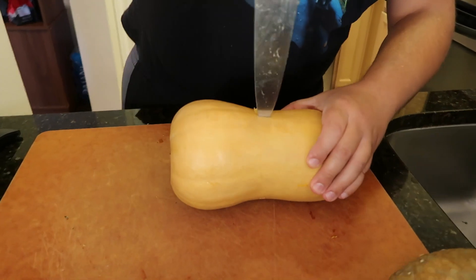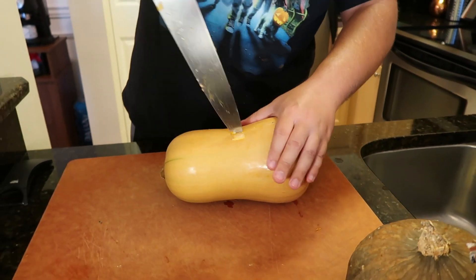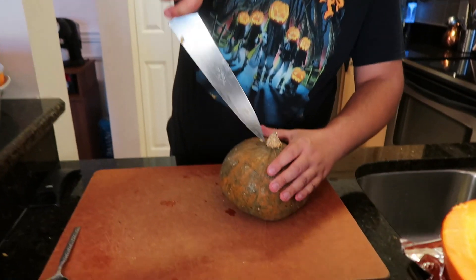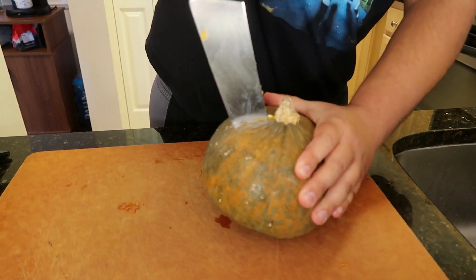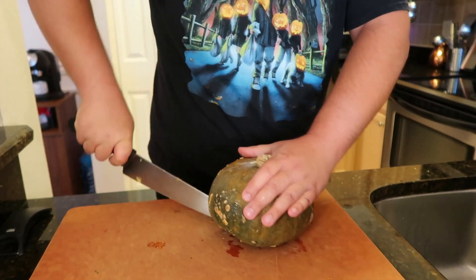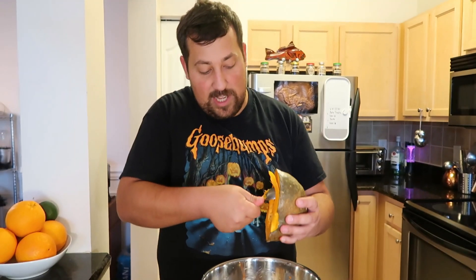Time for that butternut. Knife tip in, pull down. Flip it around — same thing. And last but not least, our buttercup squash. You just want to avoid the root; the root is a very hard part, so we're going to start just on the edge of it. Knife tip, straight down. Pull it straight down. Let's scoop the last of our seeds out of here.